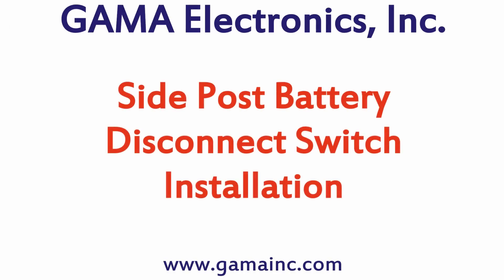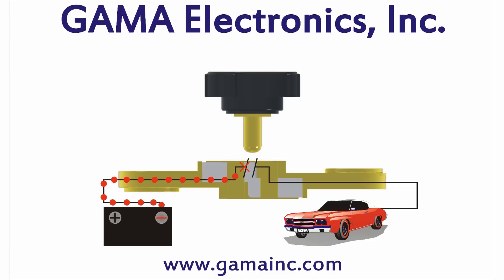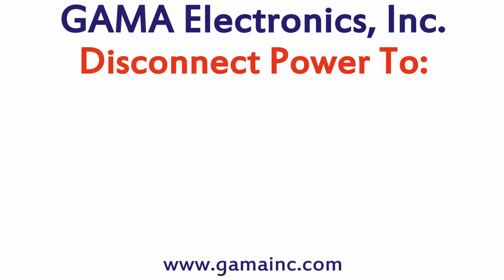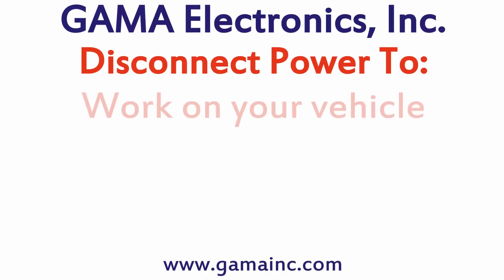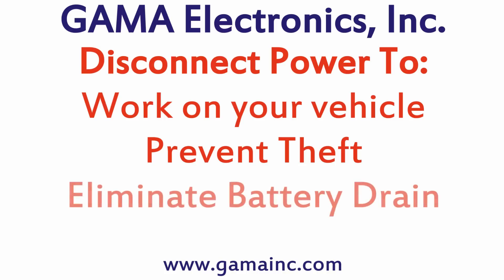With a simple twist of a knob, the patented Gamma Side Post Battery Disconnect Switch provides a convenient way to quickly disconnect and reconnect power from an automotive battery. The switch makes it simple to disconnect your battery to work on your vehicle, or the knob can be removed altogether to prevent theft. They also work great to eliminate battery drain if you're storing your vehicle for an extended period of time.